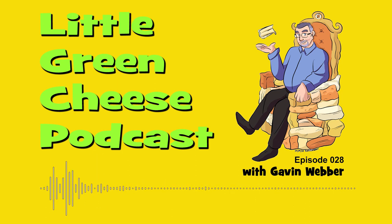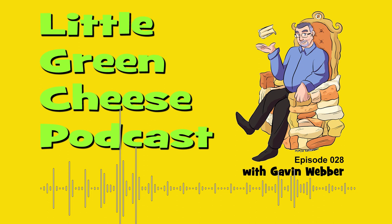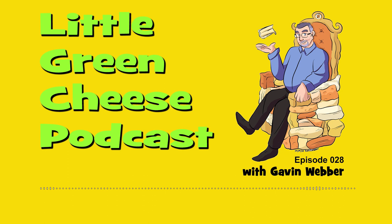You're listening to Little Green Cheese, episode 28. Welcome back. I'm Gavin Webber and this podcast is where you can learn about cheese making at home. This week's topic is salt.